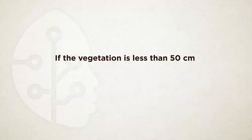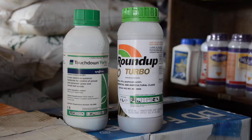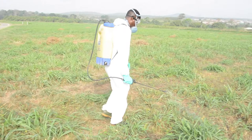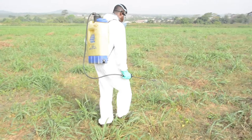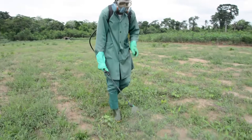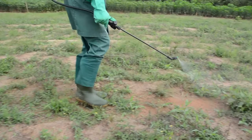If the bush vegetation is less than 50 cm tall, do not slash it. Instead, directly apply a glyphosate-containing herbicide like Roundup Turbo, Touchdown Forte, Sorosate or Force Up. Check the label for proper application and always wear protective equipment while applying herbicides to ensure safety. The vegetation must have green and fresh leaves for the herbicides to work effectively. Wait two weeks after spraying to allow the herbicides to complete a total kill, then clear the land.